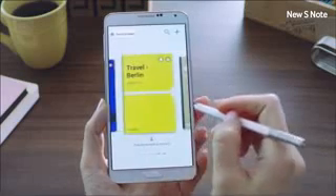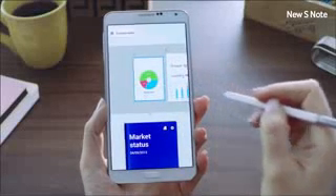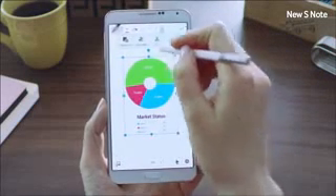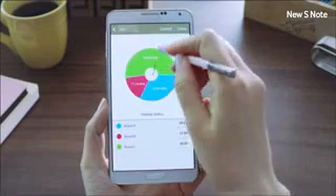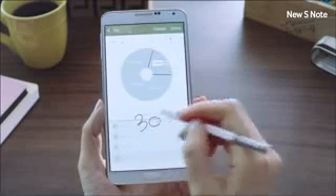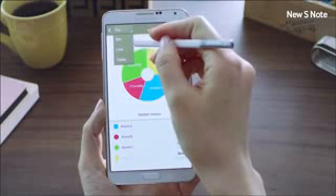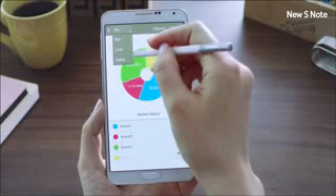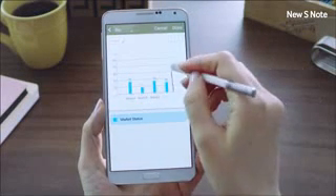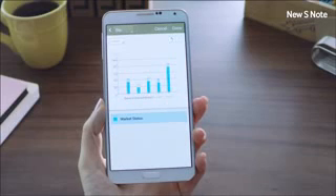Another interesting feature we're introducing is called Easy Chart. Let me show you how easy it is to draw and edit a pie chart. You can easily create perfect charts using Easy Chart — simply draw a line to divide, and edit information by writing directly on the chart. You can also change it into different types of charts such as a bar chart, line graph, or a table, and add more information by drawing on the graph itself. The new S Note can also be synced with Evernote or a Samsung account.